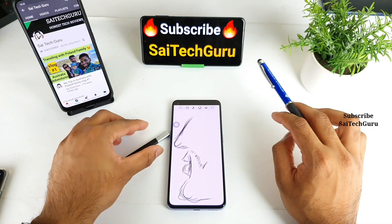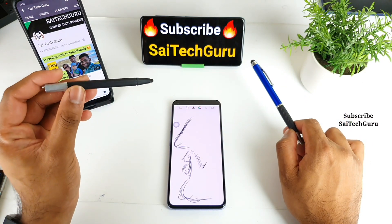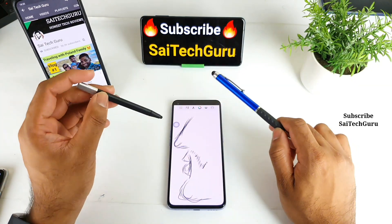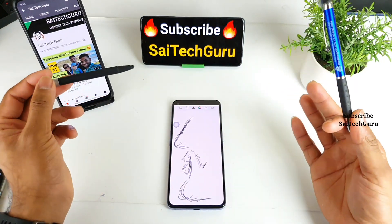I have two different types of stylus. One is for normal mobile phones and tablets, and the other is for laptops — particularly a Dell laptop which came with that. I'll try to use both stylus pens on this Realme X1 Pro and test the latency to see which is better and more comfortable.